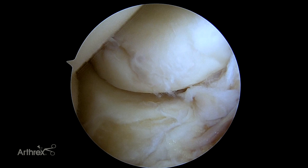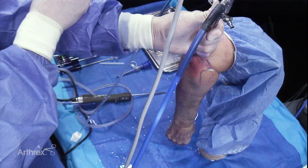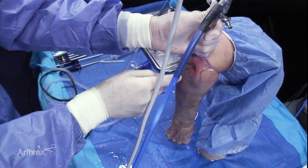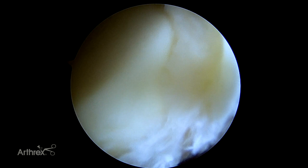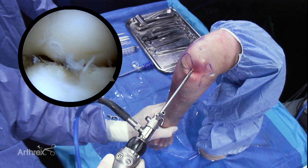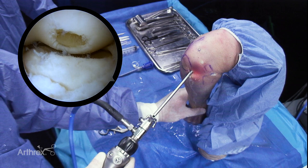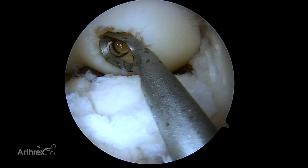At this point, I'm going to switch from the posterior viewing portal to my lateral viewing portal. Place our switching stick — now we've got a pretty good view of the radiocapitellar joint. We'll localize our more distal portal at this point, then take the shaver and continue to debride a little bit of the synovium around the radial head to give us some space to work. Here we see the posterior aspect of the elbow. You can see the radial head as I rotate it. As we flex up, we have a good indication of this osteochondral lesion, and the remainder of the case has to be done with the elbow flexed to visualize this.